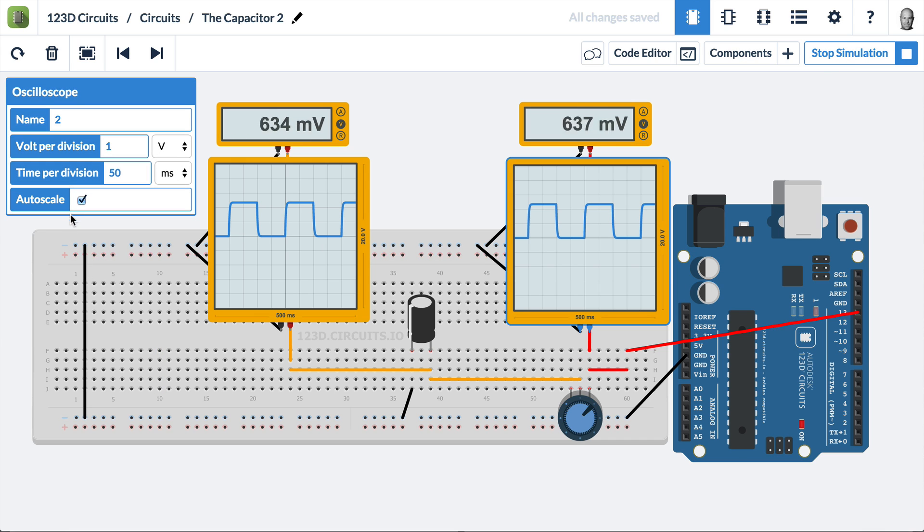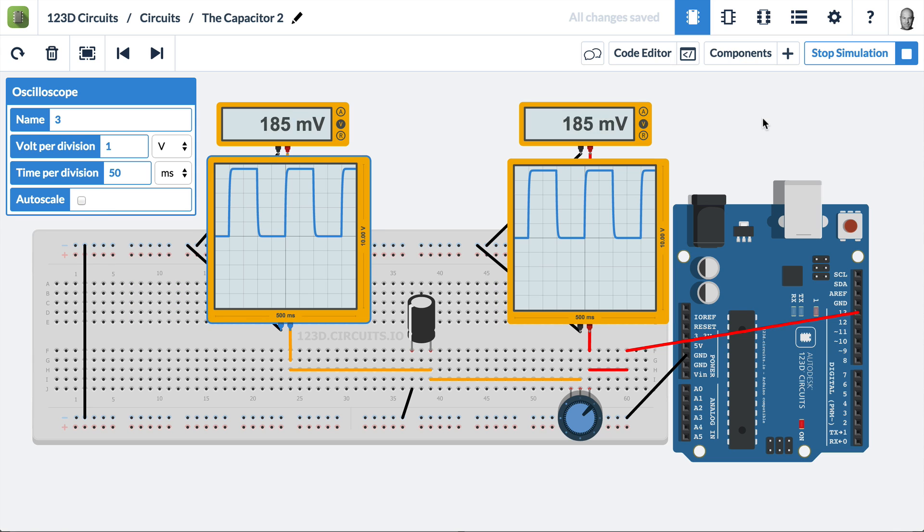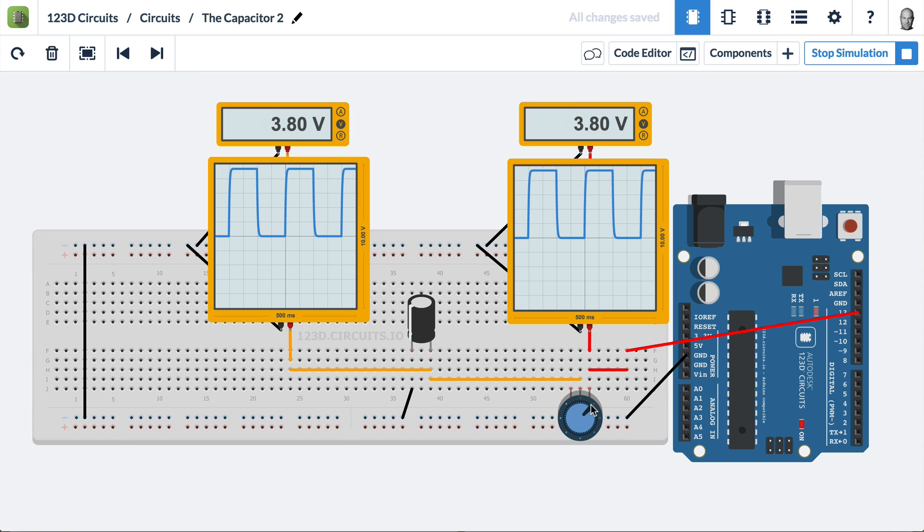First I'm going to turn off autoscale so we can stretch this waveform to the top. Now when we turn this potentiometer, we'll have the same effect but only halfway turned. As we go further, we'll see that the capacitor is no longer able to charge up all the way, and it's no longer able to discharge completely — it doesn't have enough time because the resistor is limiting the current flow.